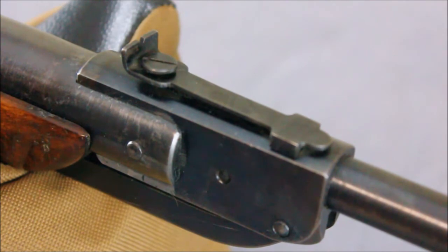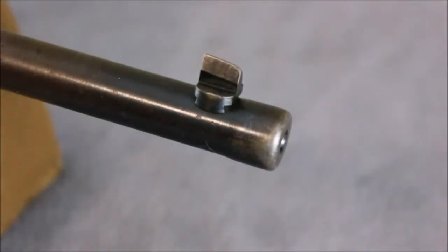The simple V-notch rear sight is adjustable for elevation only. For windage changes you must drift the sight in its mount. The front sight is a tapered blade. You do have to be careful cocking the gun or it will cut your finger.